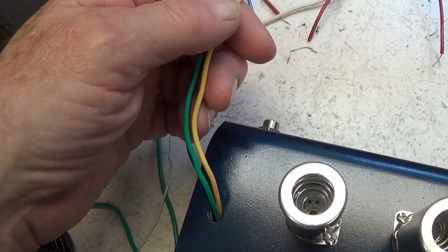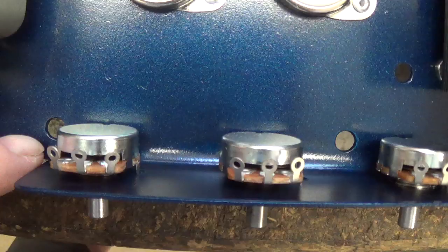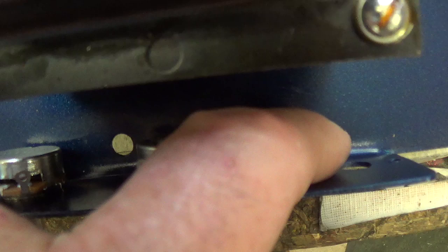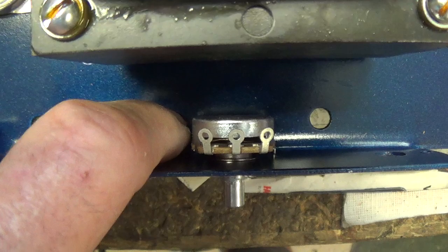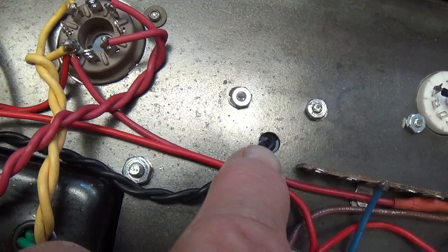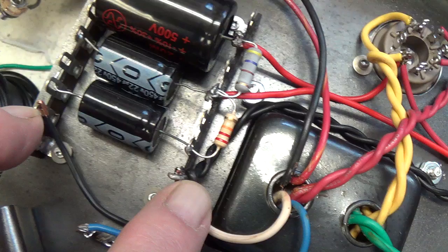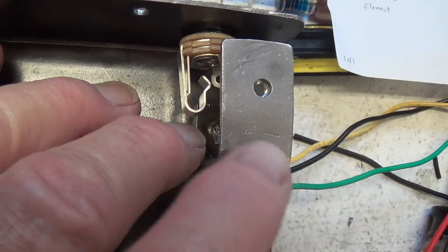Here are the output transformer secondary wires which will connect to the two speaker output jacks on the back wall of the cabinet. Now it's time to start wiring all of the control pots — I'm still waiting for the arrival of the NFB adjustable pot. I'll be using a lot of shielded cable to eliminate any chance of hum being induced by the power transformer. This standoff for the cover plate on the bottom of the chassis also serves as a shield for the input jack.